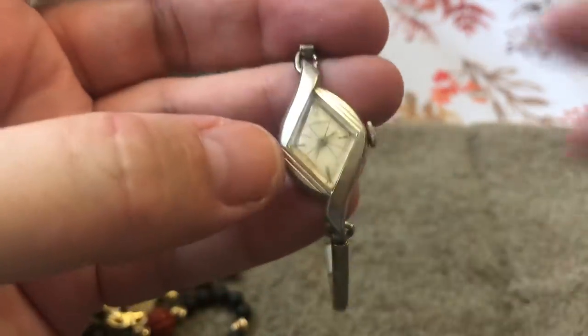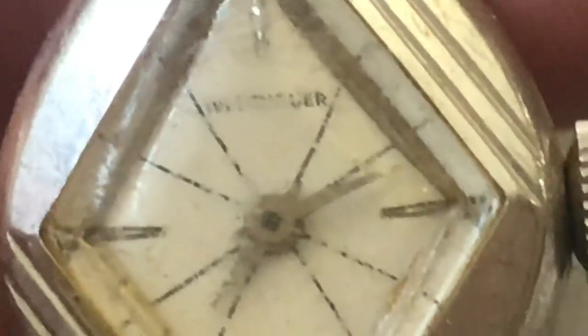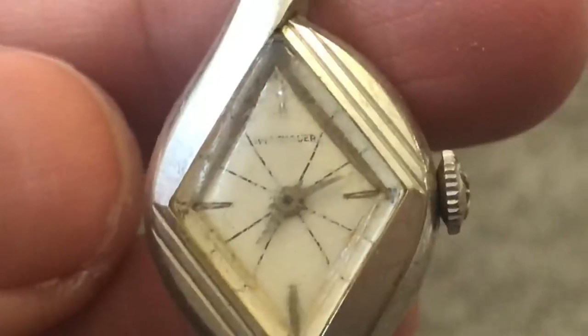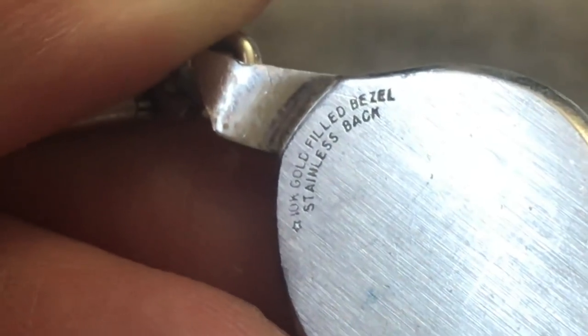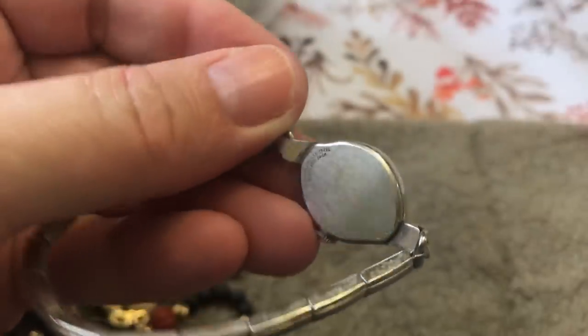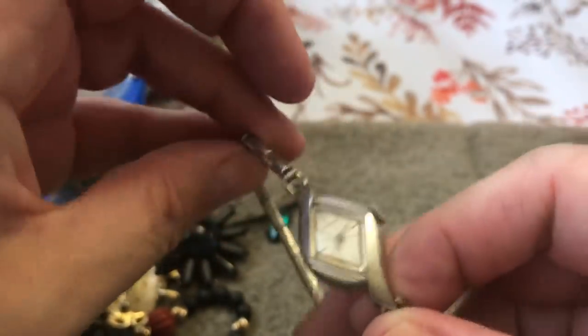An old watch — so cool, I love old watches. It ends with an ER; not sure what it says. Might say it on the back. 10 carat gold filled bezel, stainless back. Very cool.